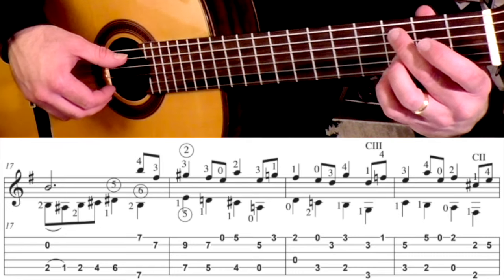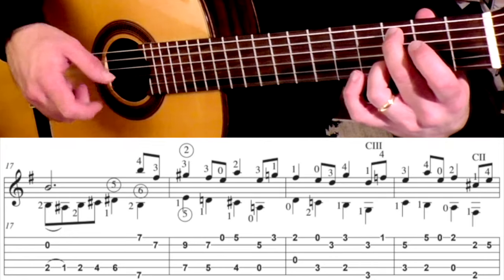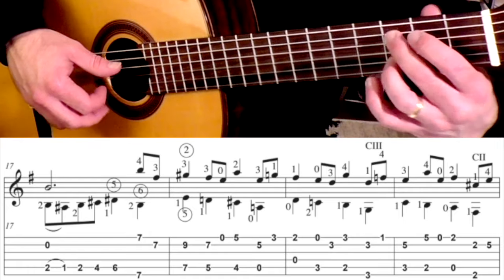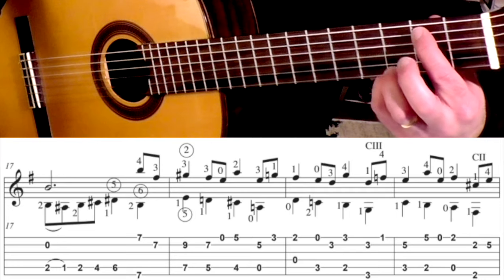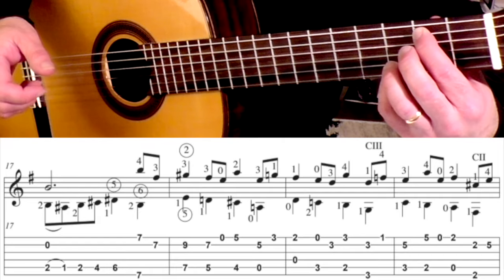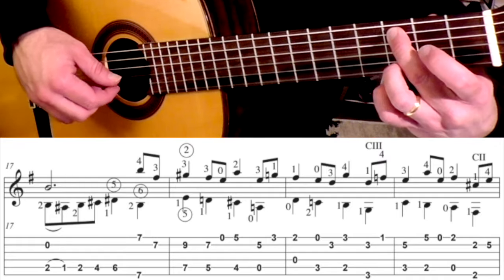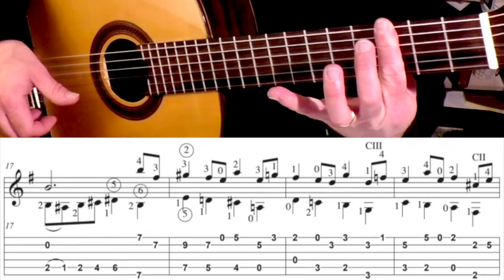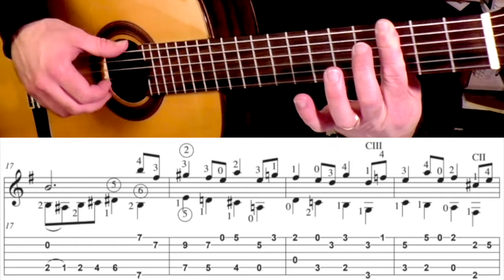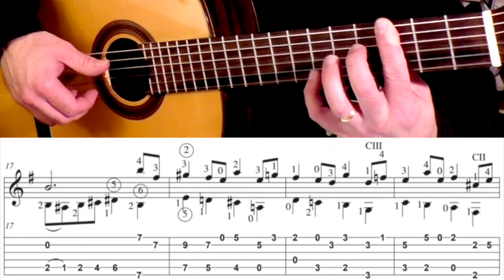Measure 19 — we're going to start here: 1st finger is on the 2nd fret 1st string, and then you have your open 4. Then 2nd finger goes to the 3rd fret on the 5th string plus the open 1st. And then you go to that 2nd string where the 3rd finger is waiting. Then 1st finger on the 5th string 2nd fret, and pinky on that 3rd fret 1st string. So that measure up to that point goes like this. And then I lay a bar at the 3rd fret, hitting the 6th string and the 2nd string.